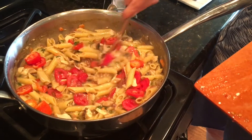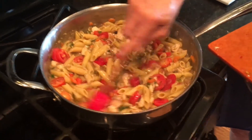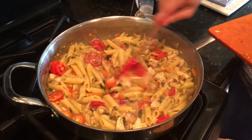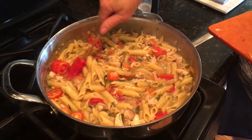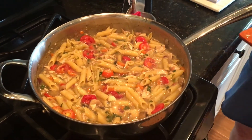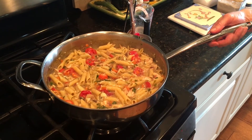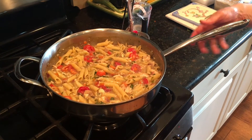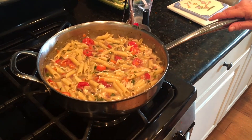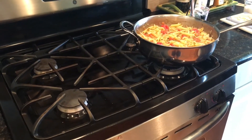The tomatoes will add a little bit of pretty color, and then we're going to put this in the oven at 350 degrees for about 30 to 35 minutes. One important tip: please make sure you're using a skillet or pan with a metal handle — you don't want one with a plastic handle because it will obviously melt in the oven.